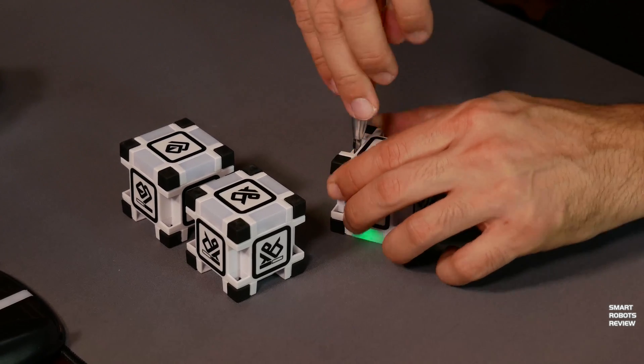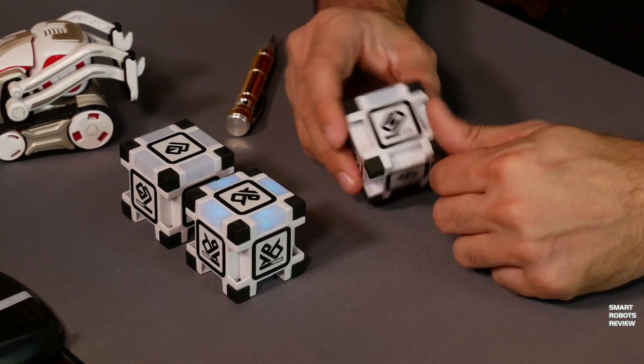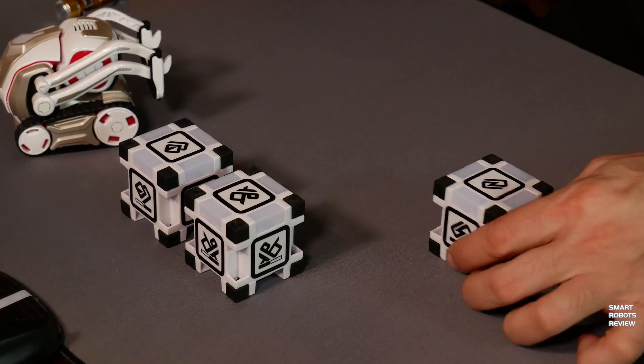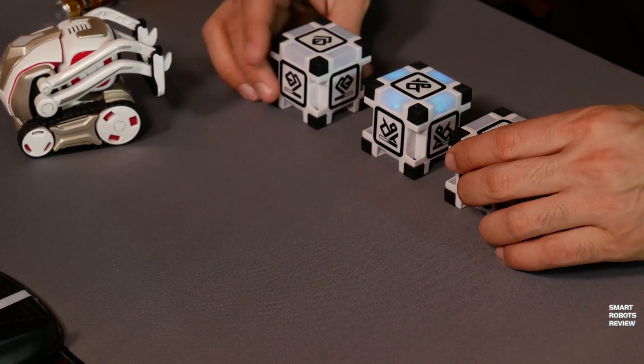This is the easiest battery replacement you're ever going to find. And Cosmo can resume his playing. For more information about Cosmo and his capabilities, check out my videos. I will include the links below.